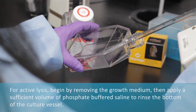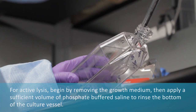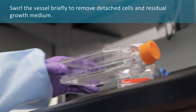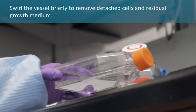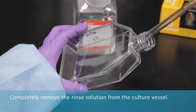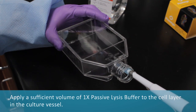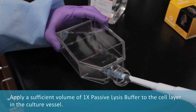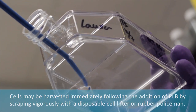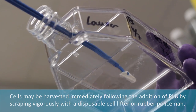For active lysis, begin by removing the growth medium, then apply a sufficient volume of phosphate buffered saline to rinse the bottom of the cultured vessel. Swirl the vessel briefly to remove detached cells and residual growth medium. Completely remove the rinse solution, then apply a sufficient volume of 1x passive lysis buffer to the cell layer. Cells may be harvested immediately by scraping vigorously with a disposable cell lifter or a rubber policeman.